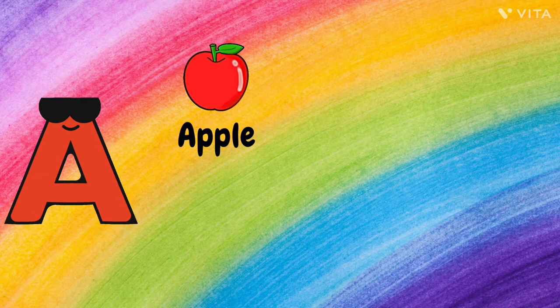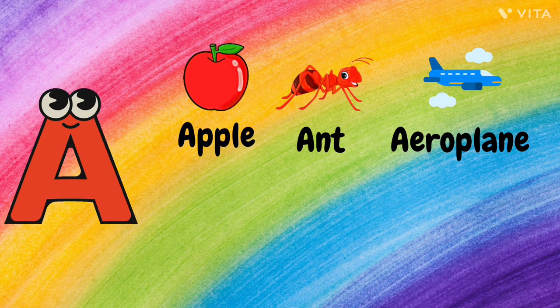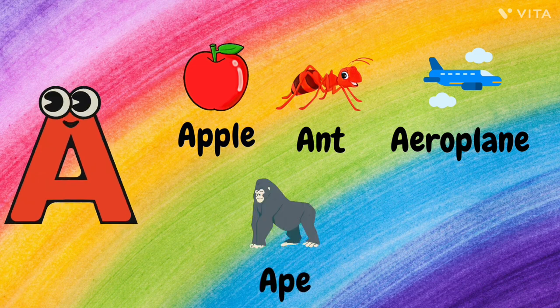A. A for Apple, A for Ant, A for Aeroplane, A for Ape, and A for Arm.